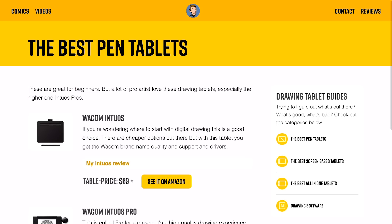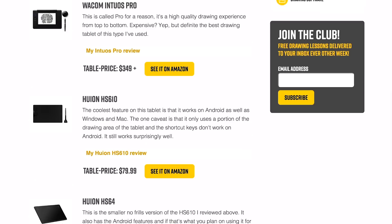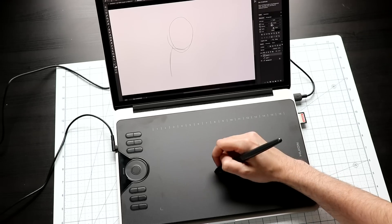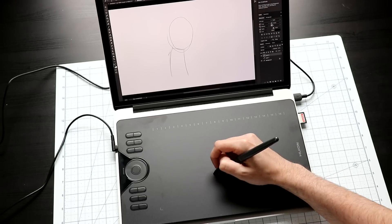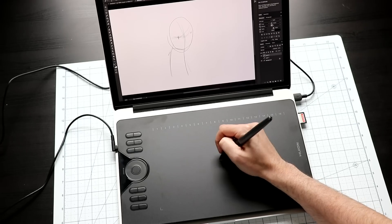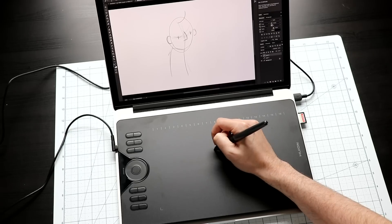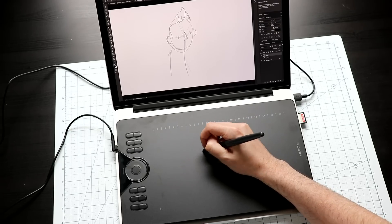If you're interested in a drawing tablet like this and want to see some of the other ones out there, I've compiled all the reviews I've done over on my website — I'll put a link down in the description for that. The pen has about 8,192 levels of pressure and supports 60 degrees of brush tilt. Unlike Huion's older pens, this one is 100% battery free, meaning no recharging or batteries needed.